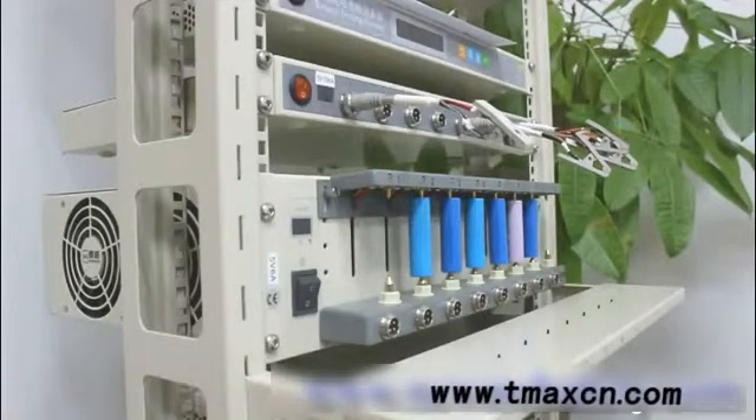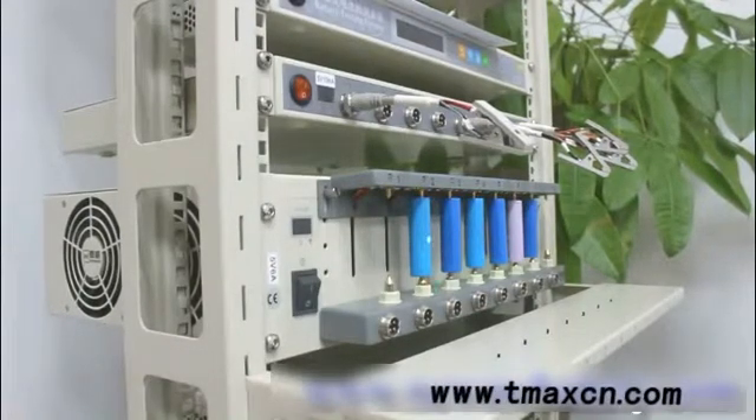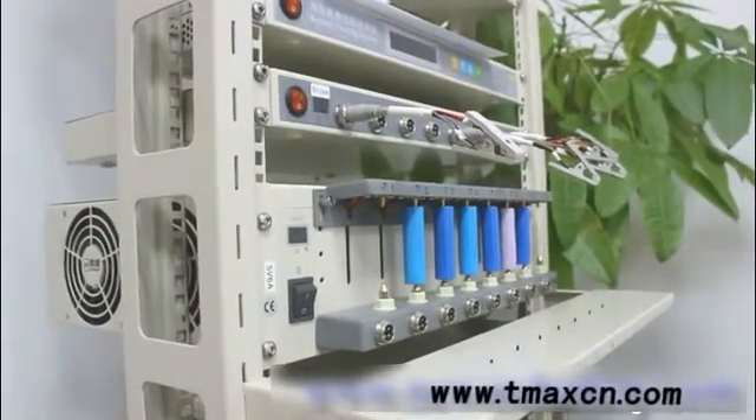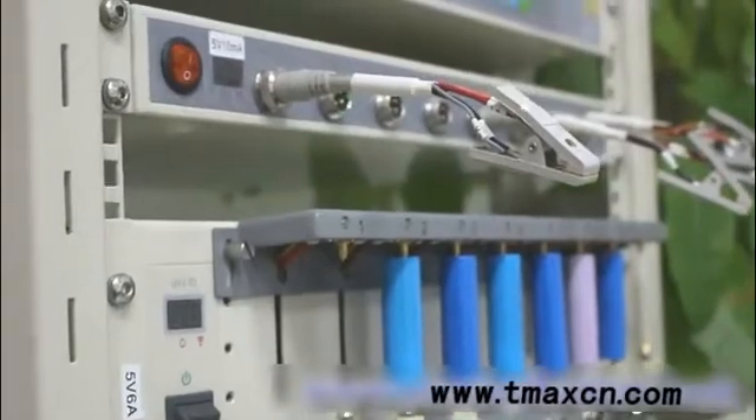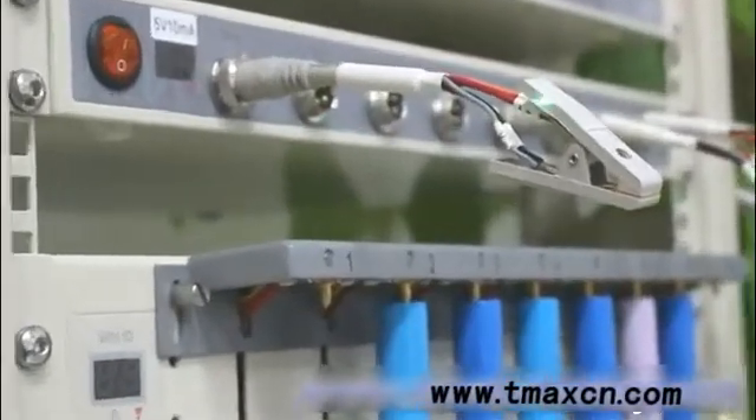Here we have our universal holders, designed for cylindrical battery testing. As you can see, we have already connected some 18650 batteries on it. One important thing to mention: all our clamps use the Kelvin connection. As you can see, we have four different cables — two for voltage and two for current.